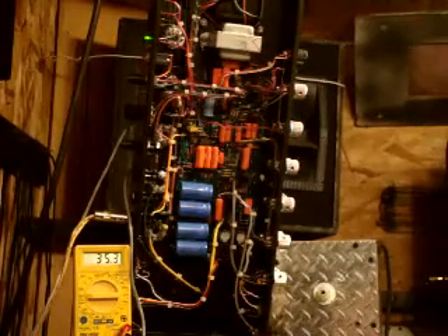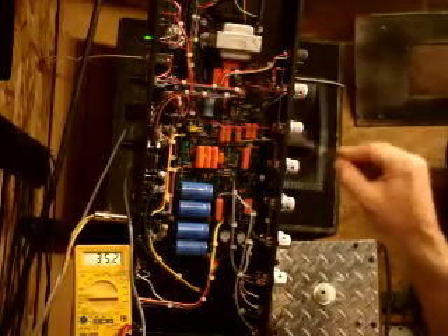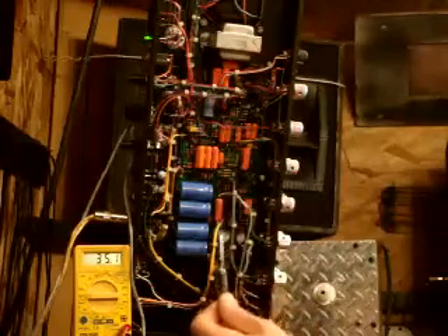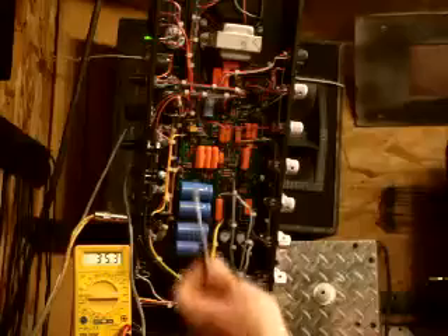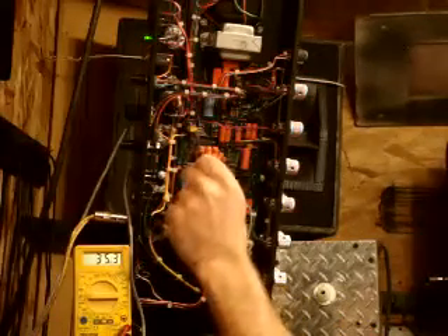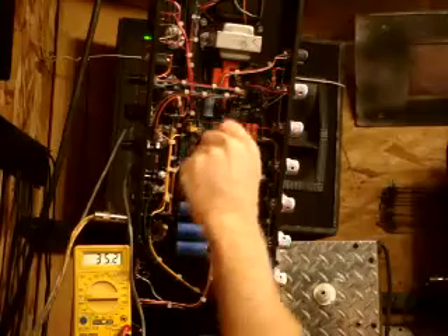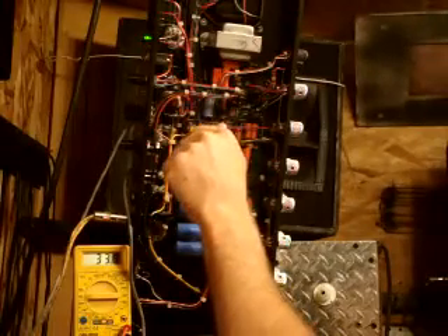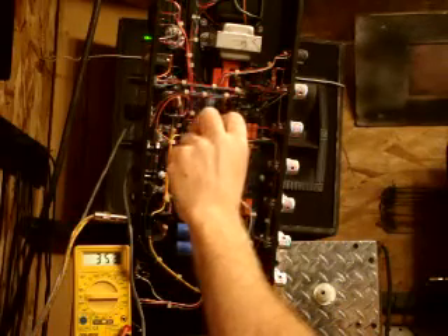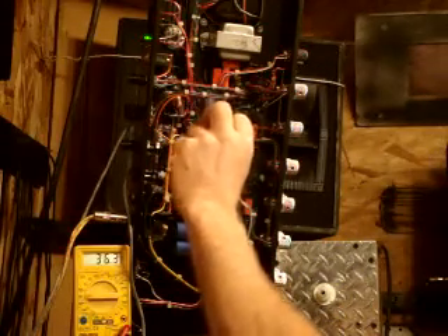I wanted to show you how to adjust the bias. On most amps, usually around the power tube section and the power transformer section, you'll find some kind of adjustable trim pot. Often they're blue and square with a little white hole in them. In my case this is a modded amp, so the trim pot is right in here — just a little screw hole. As I turn it down the voltage goes down — it's at 32 — and as I turn it up the voltage goes up, getting close to our 37mA peak.